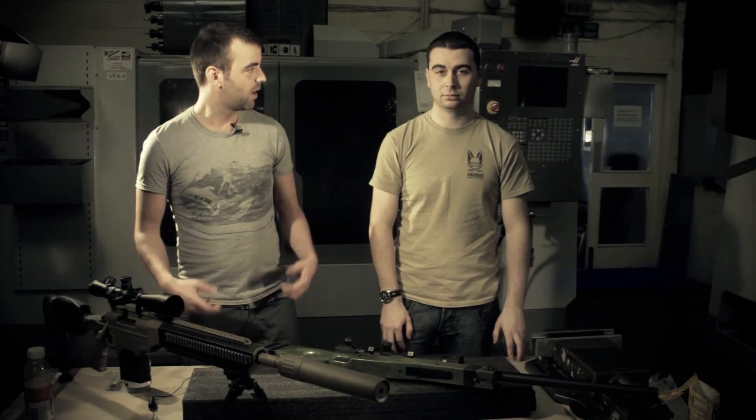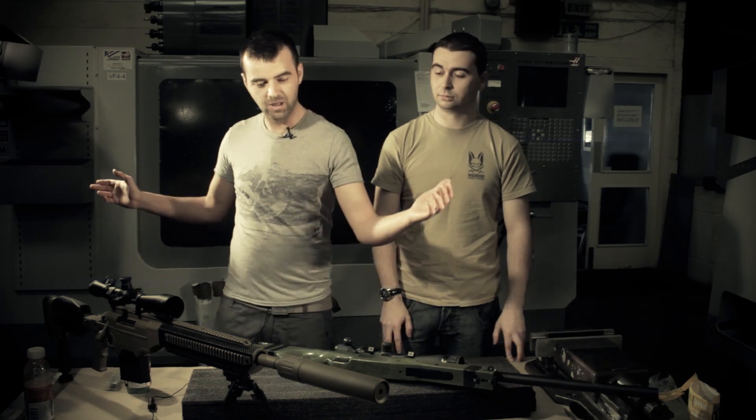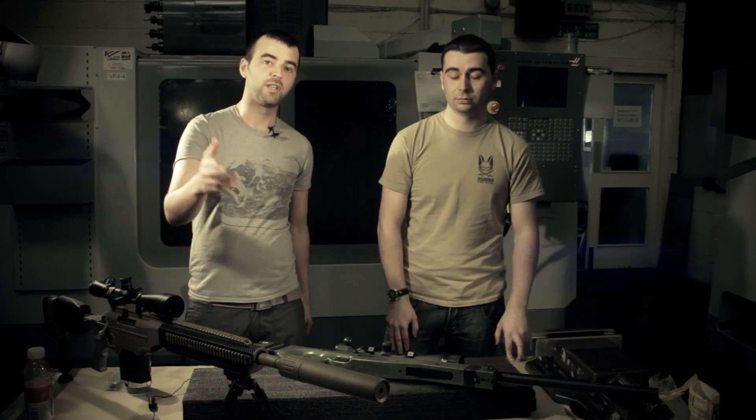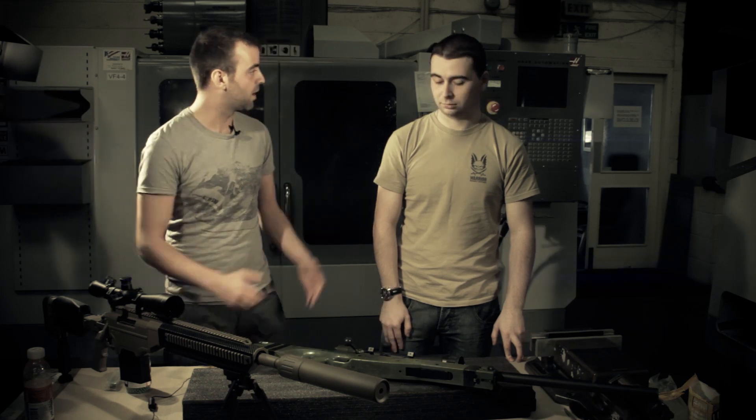Hey guys, welcome to a midweek episode of Epic Airsoft HD. Back again with Daedalus here, and we were out doing the ASW 338 LM and we thought Chris would bring his L96 and see how it did on the range. Not a lot of you guys are dying to see how it does, but can you tell us a bit about the gun? How much you spent on it?